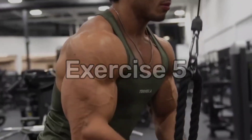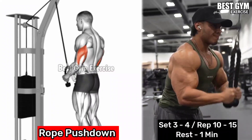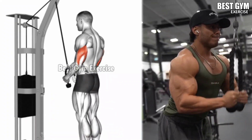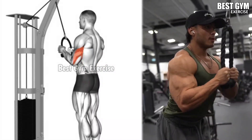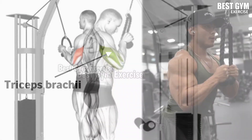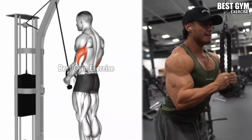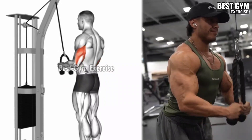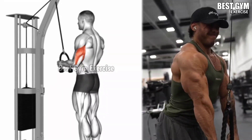Number 5: Rope Push Down. Target muscle: Tricep Brachii. Attach a rope to a high pulley cable and grab each end with an overhand grip. Stand facing the cable machine with your feet shoulder width apart, keeping your elbows close to your body. Pull the rope cable all the way down until your arms are fully straight, then slowly bring the rope back up to the starting position.